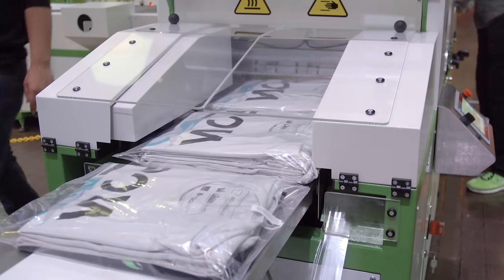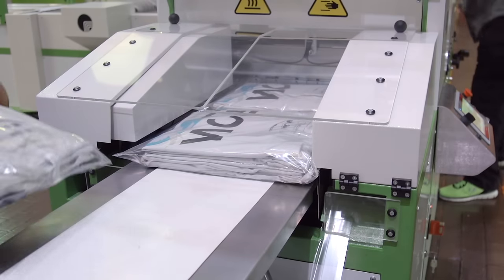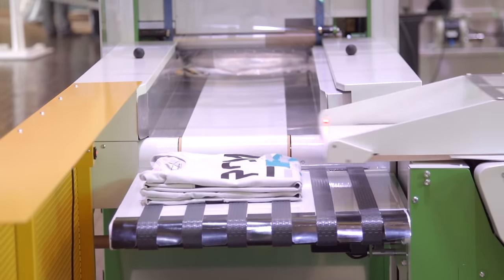Available in three expandable modules, the Rock Fold, Rock Stack, and Rock Pack allow you to add on and grow your packaging solution as demand requires.